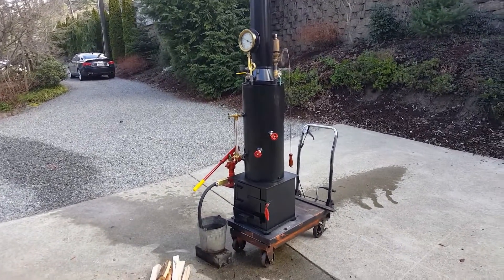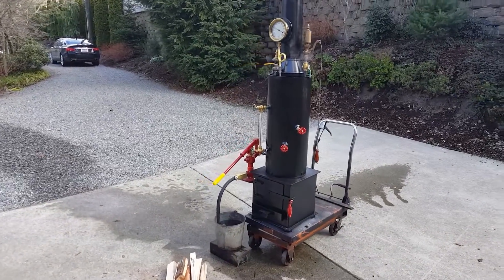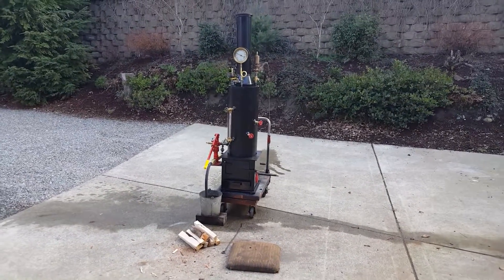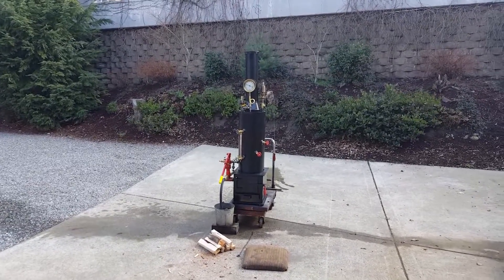I ship them free with Fastenal all around the United States. Don't worry about shipping — I build a pallet for it and strap it to the pallet, wrap it up really good and ship it off.